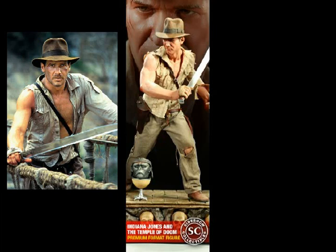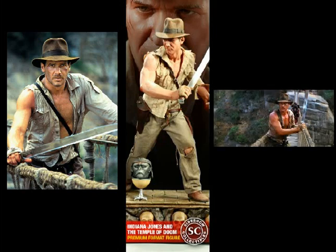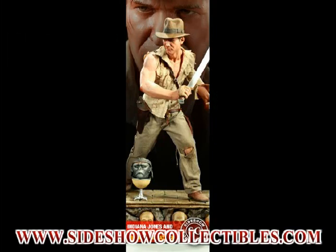Another thing I would like to see — because we are in the suspended bridge scene — I would like to see the ropes somewhere included or added to the base. It would have been fantastic to see him holding onto the suspended bridge or something like that. But other than that, it is a fantastic, fantastic statue from another iconic Indy movie.